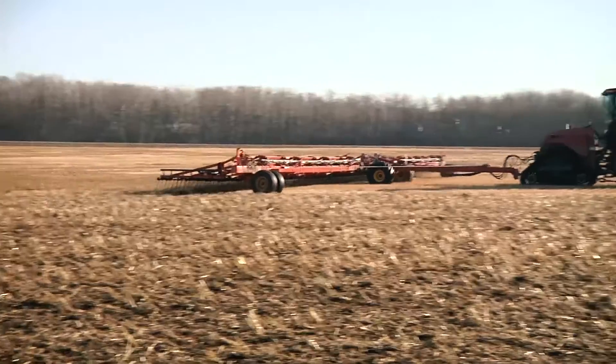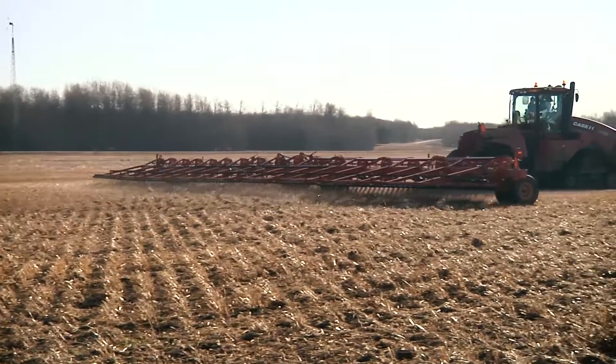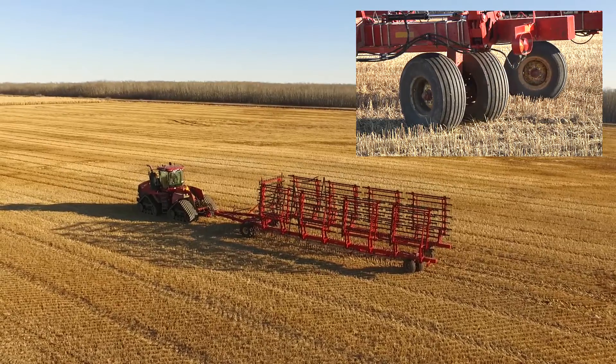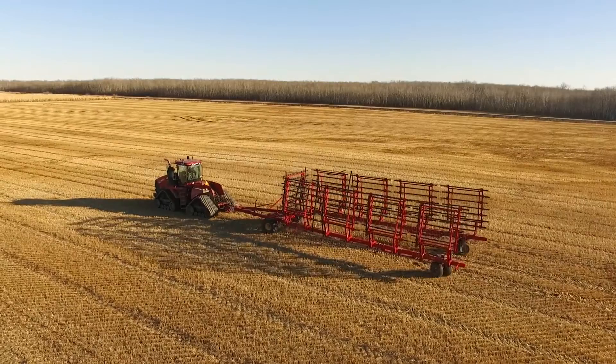The boom wheels are mounted inboard to avoid field hazards such as posts, trees, and rock piles. The dual boom wheels are controlled by the operator to assist in the folding or unfolding of the unit, greatly improving ease of use and reducing operator frustration.